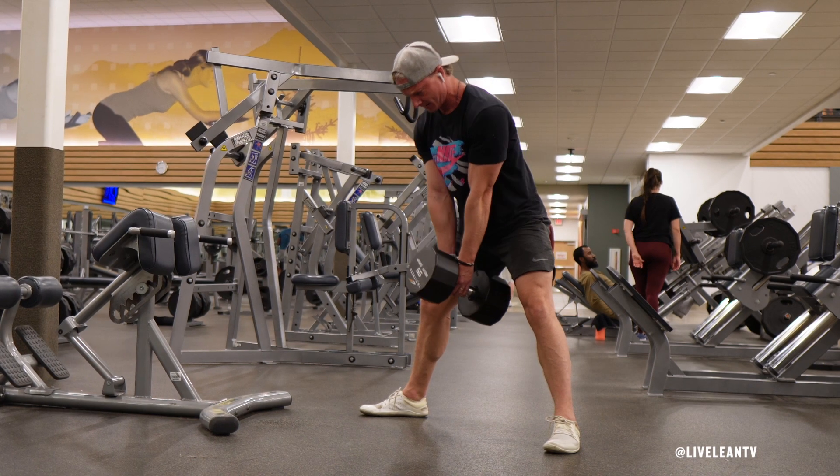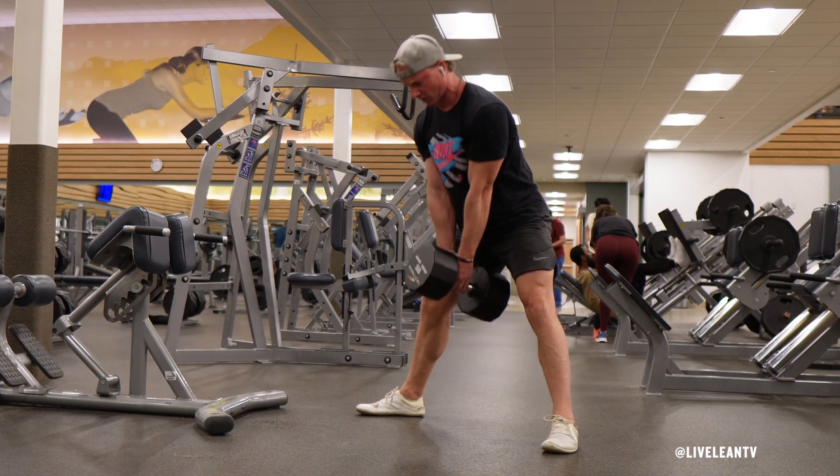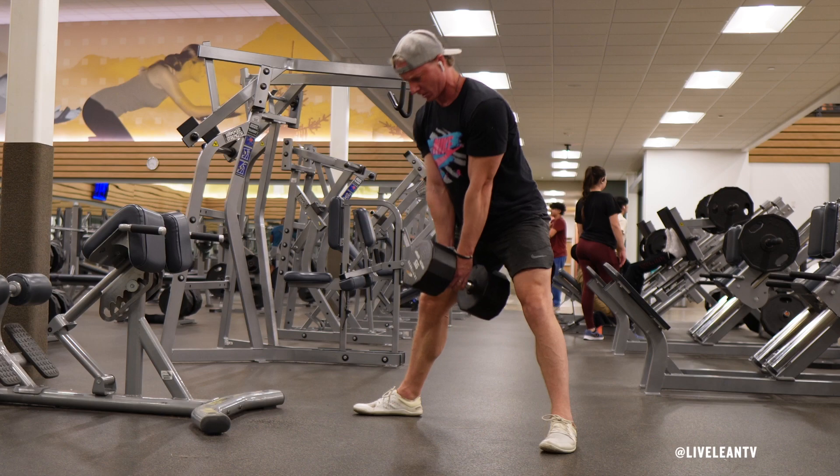Engage your core throughout the movement to ensure your spine remains in a neutral position while avoiding rounding or arching in your back. Repeat for reps.